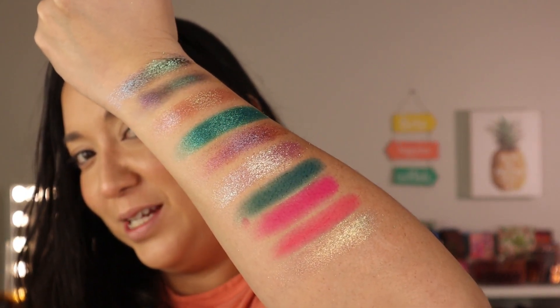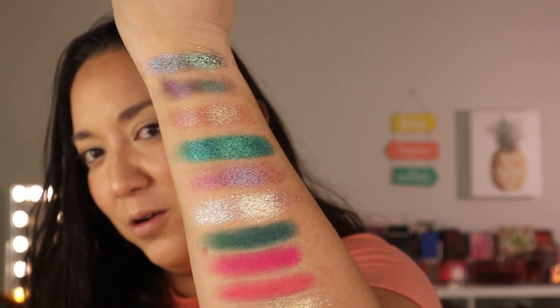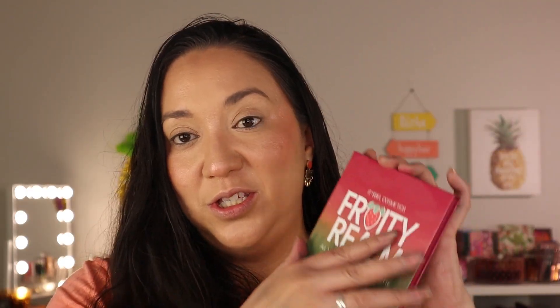So here are all the shades we're working with — a very interesting mix. We've got some greens, pinks, and some shifty darker ones. The obvious choice is to start off with the Concord Grape shade from the Fruity Realm palette. I like to start with the deeper shade.